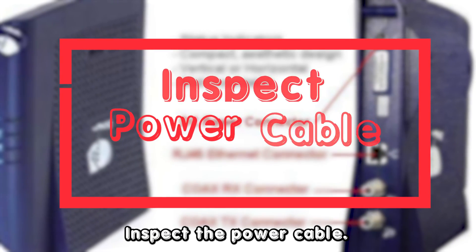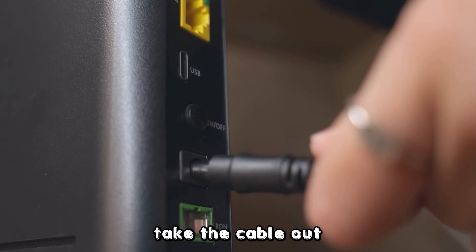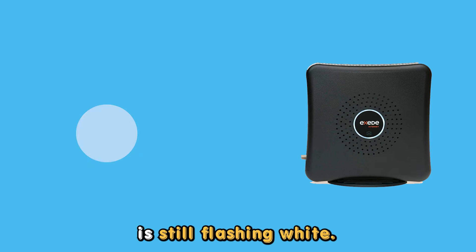Inspect the power cable. Check the rear end of the unit where the power cable is connected. If the connection is loose, take the cable out and put it back in firmly. Check whether the LED is still flashing white.